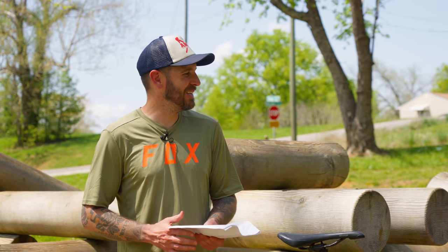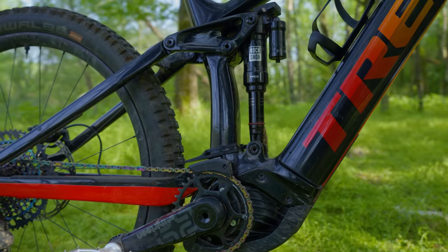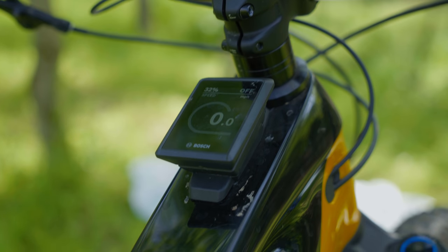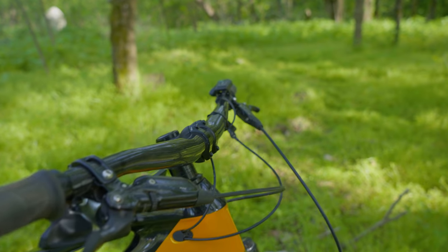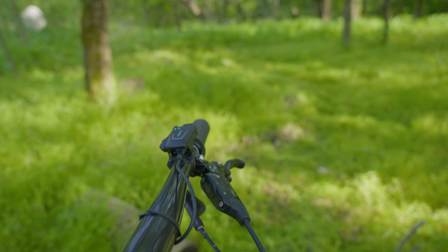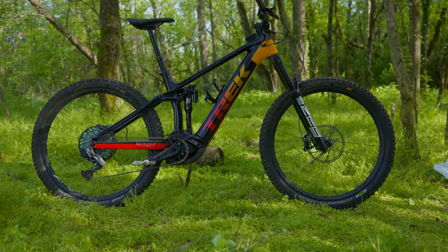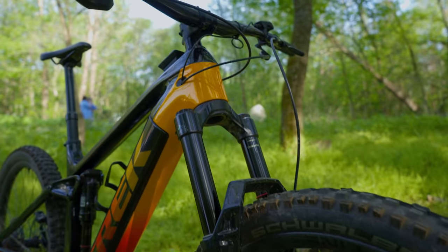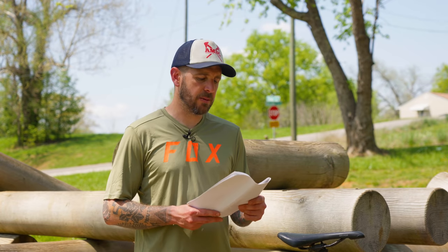It has a Bosch CX Gen 4 drive unit with 85 Newton meters of torque, a Bosch PowerTube 750Wh battery, and a Bosch Kiox 300 display tucked nicely on the top tube. The Bosch Smart System controller sits up on the handlebars. Drivetrain is SRAM XX1 Axis 12-speed Eagle, SRAM Code RSC brakes, and Bontrager Line Pro carbon wheels. Size Large was what we tested.